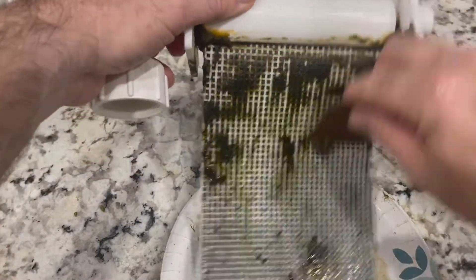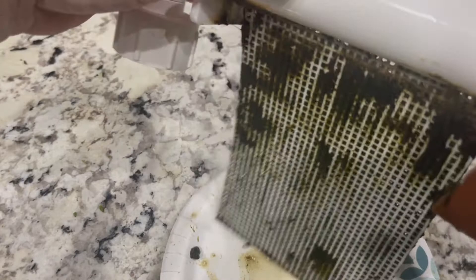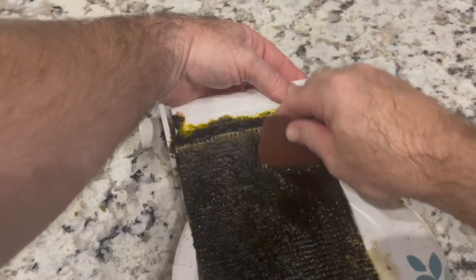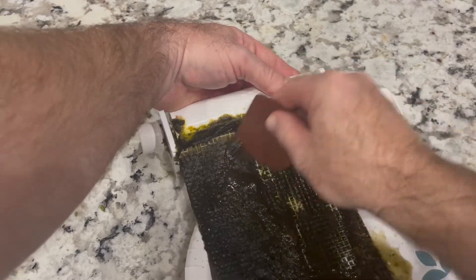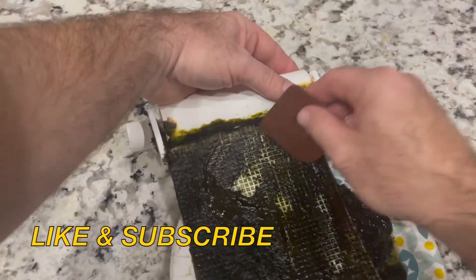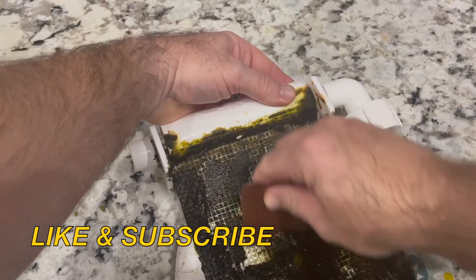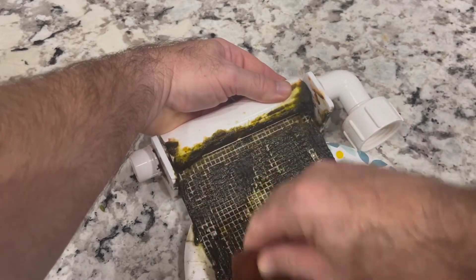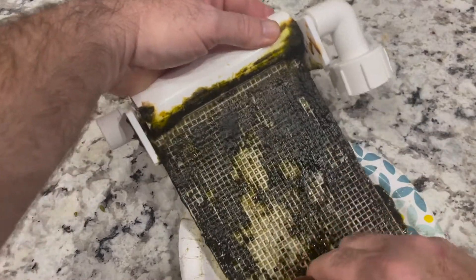Once it's been running for about a month and I clean it, it looks very green afterwards — you can see the grid on it but it's very green, so it is doing a wonderful job. This is the first time I'm harvesting and it's already getting quite a bit of growth.